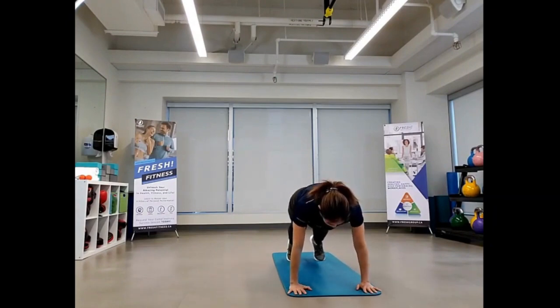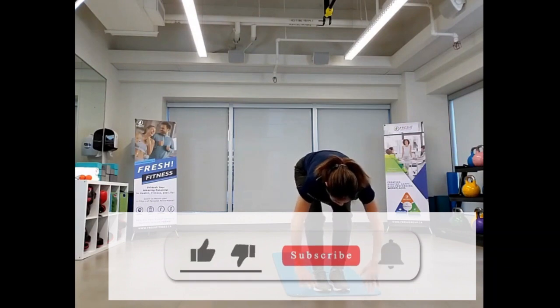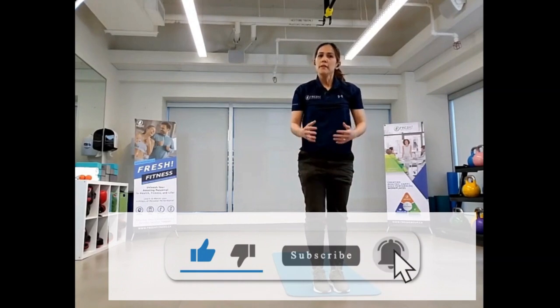Back into your mid plank position, stepping down, foot forward, other foot forward and we're going to roll that spine up one vertebrae at a time. Give that one a go — do three to five rounds and let me know how it goes.